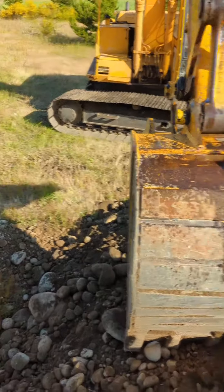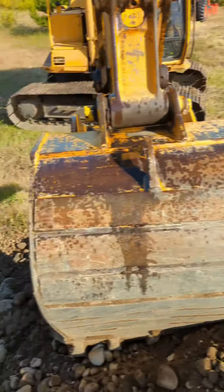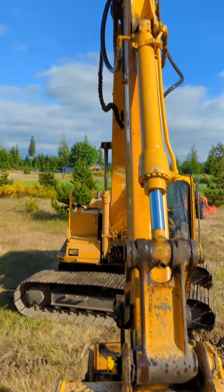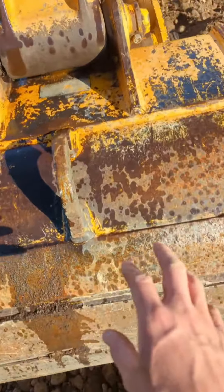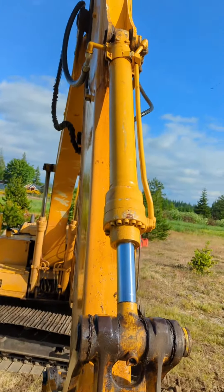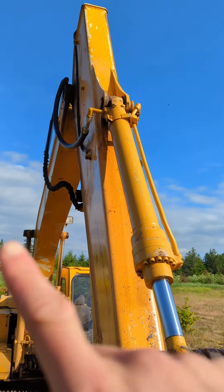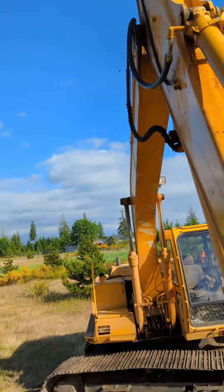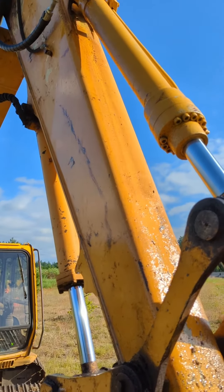I was trying to clear up my spot for my pump house next to the well and I was using the excavator to do some clearing. You can see there's all this wet splatter all over in here and it looks like the wetness is coming off maybe that fitting or the cylinder. I'm going to try and lower this thing down to where it's easier to see.